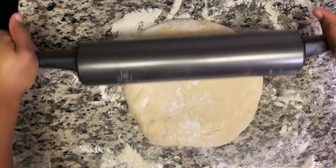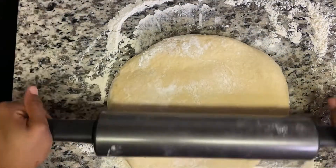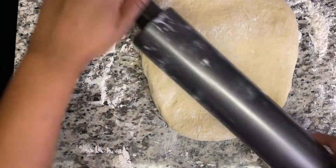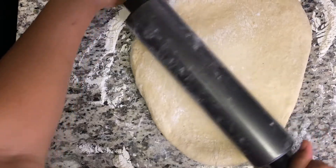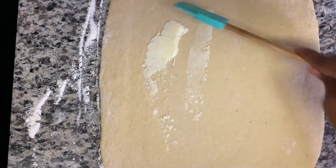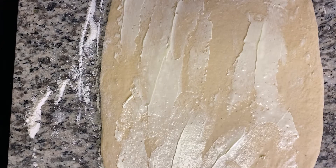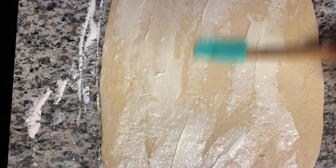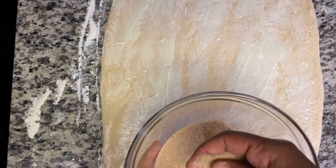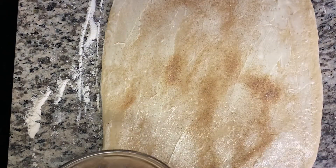Now I'm going to roll it out. I have some room temperature butter — I'm going to use my spatula and spread that over. So now I'm going to add my nice little topping for this. You can use a knife to do this as well. I'm just going to sprinkle the cinnamon sugar mixture over — you can add more sugar or cinnamon, whichever you like. Oh, this smells so good!